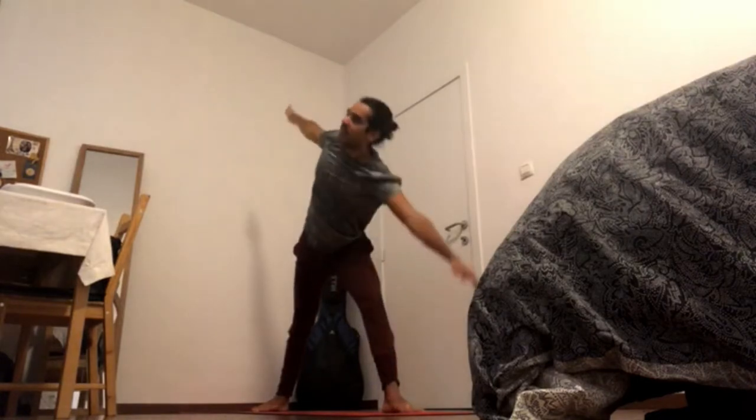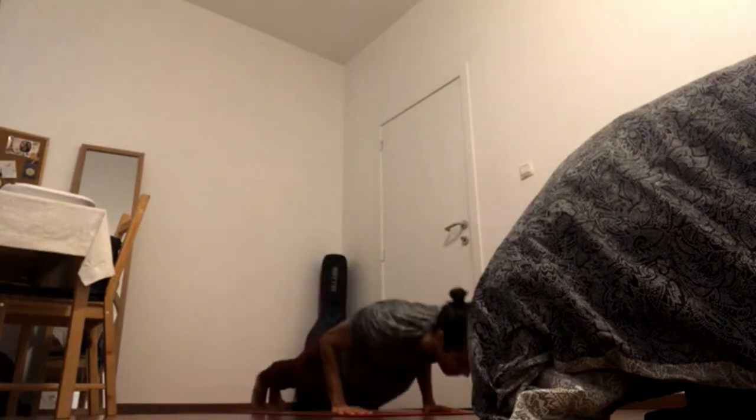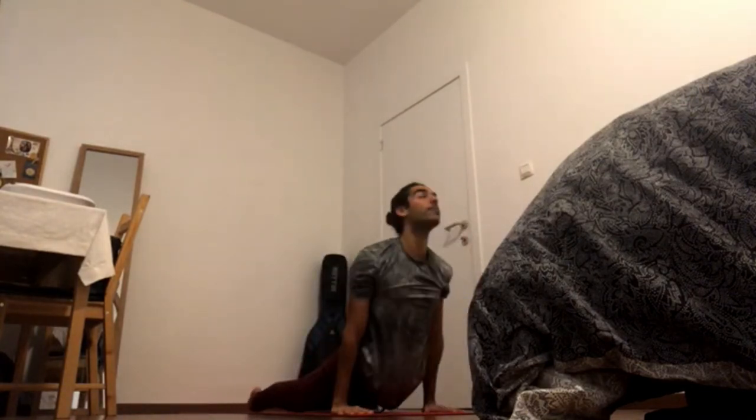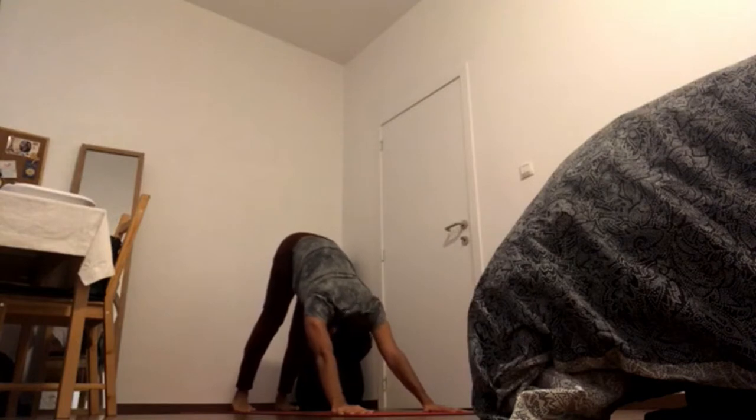Press heels down to inhale and come up, bend the front knee and windmill the arms down — Chaturanga. Inhale, upward facing dog, arch your back. Exhale, downward facing dog. Inhale, left foot in between the hands for warrior two position.